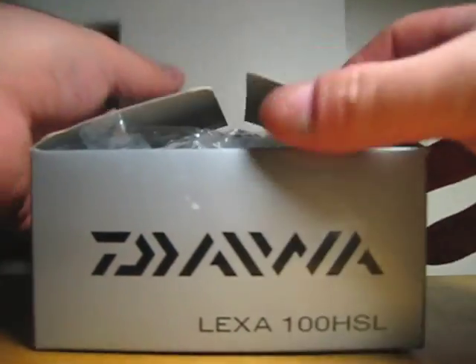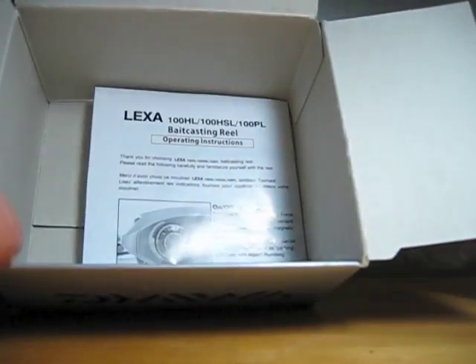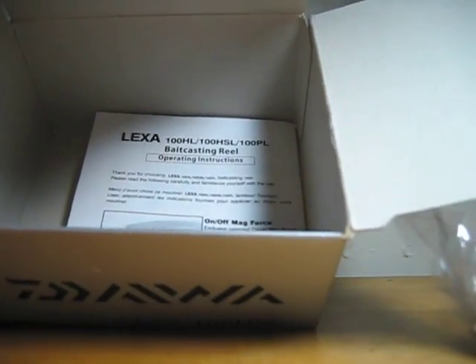Alright, let's get this going. There's not much in the box to show you. It's the reel in a bag and then the manual. It doesn't come with oil, it doesn't come with a wrench or a tool or anything like that.